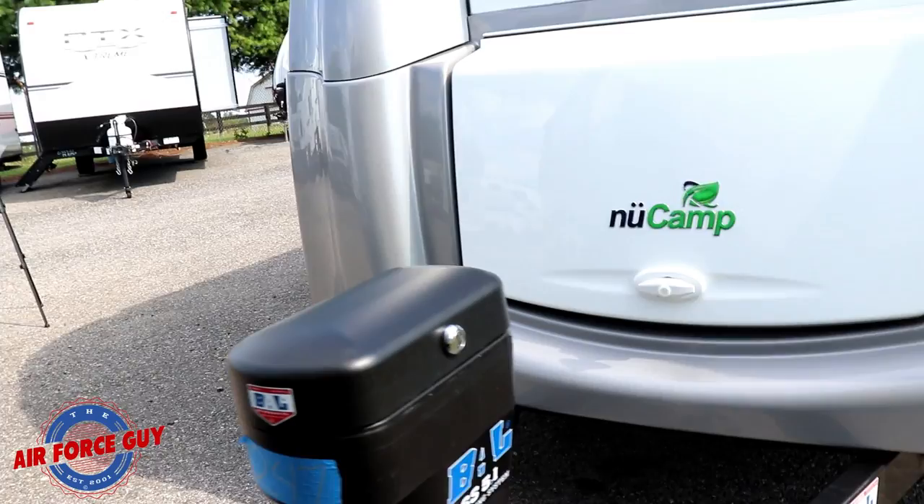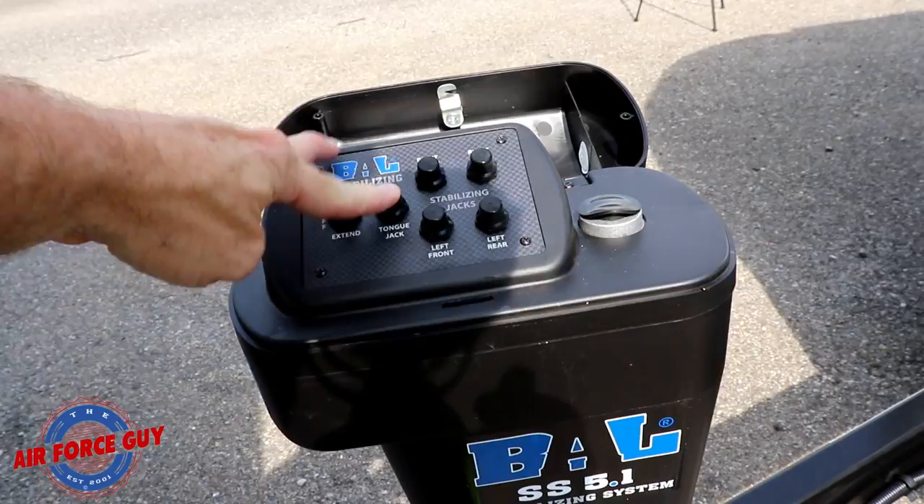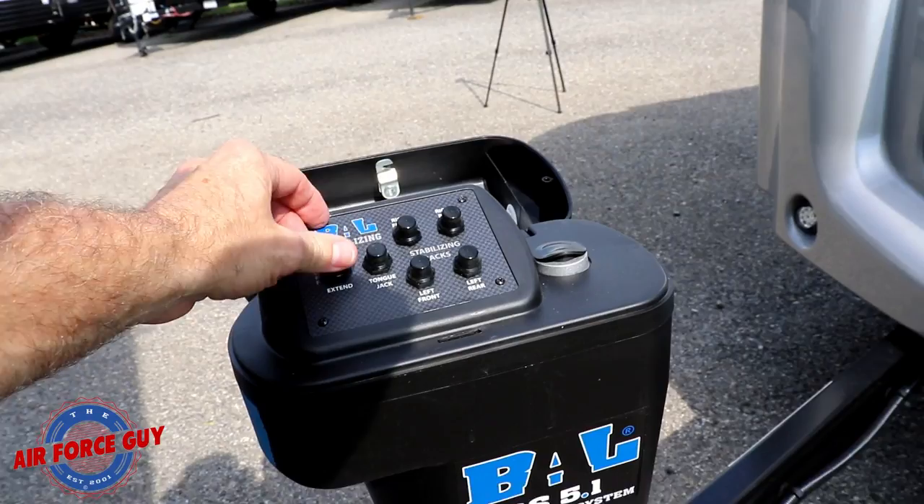This is a very impressive tongue jack. Not only will it have a power tongue jack, but this thing moves rather quickly. It also has stabilizer jacks — and remember, they're stabilizers, not levelers. That's one thing you've got to remember.